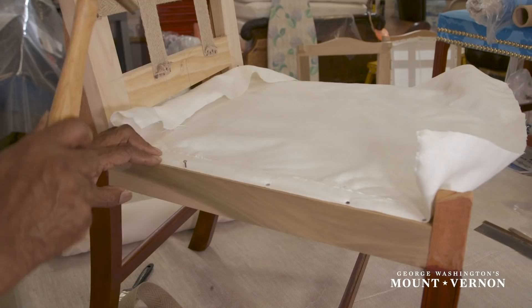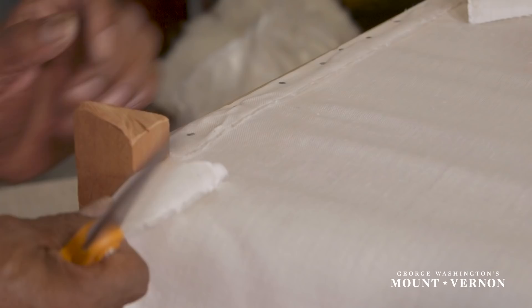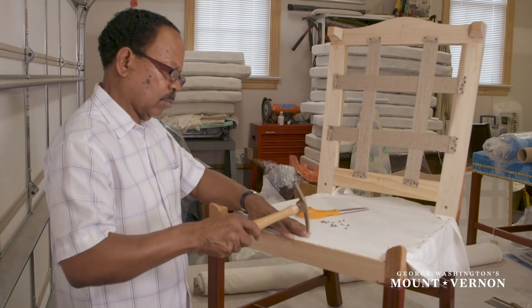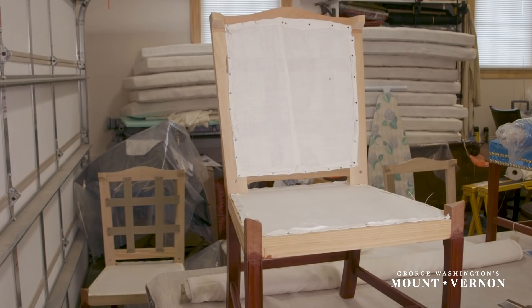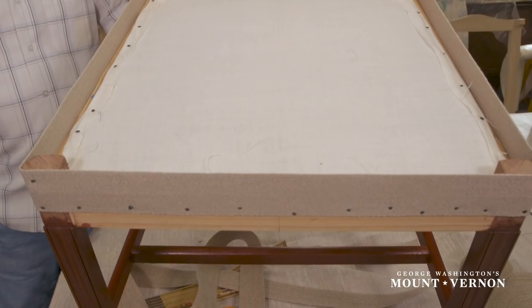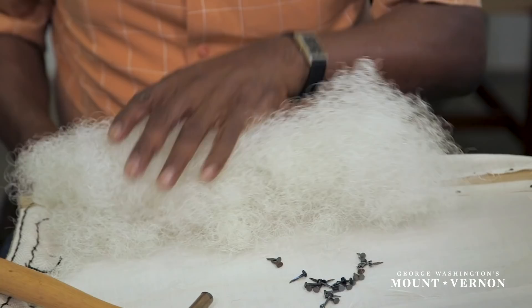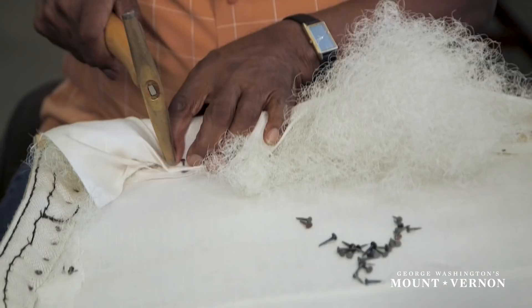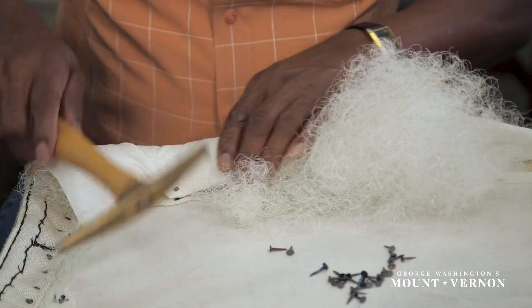The next layer is the base linen, which holds the horsehair stuffing in and acts as a protective layer on the bottom of the seat. Graves then attaches jute webbing strips to the sides and back of the chair. The webbing strips will guide the height of the seat stuffing and act as an outside edge. On each outside edge, Graves created a pouch of linen that he stuffs with horsehair. Today they are using a synthetic horsehair because real horsehair attracts pests.